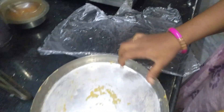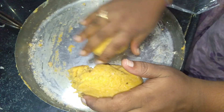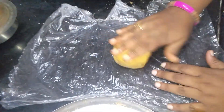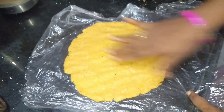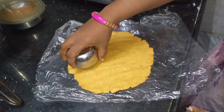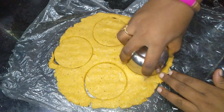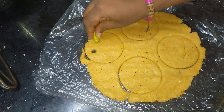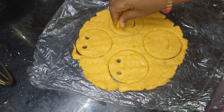We need to remove the cover of this pattern. I will cut the bottle cap and balls in a round shape. I will cut the holes in this shape.